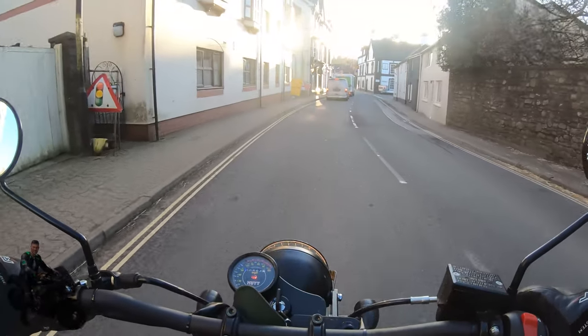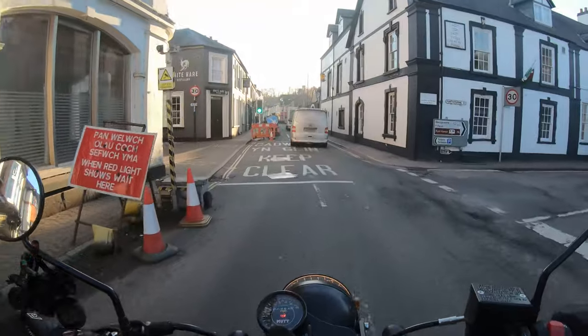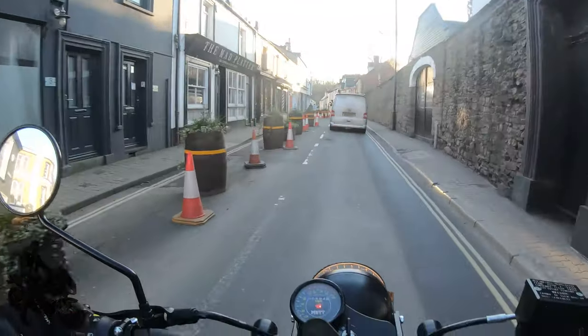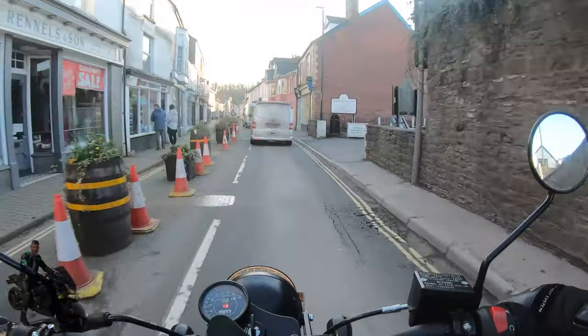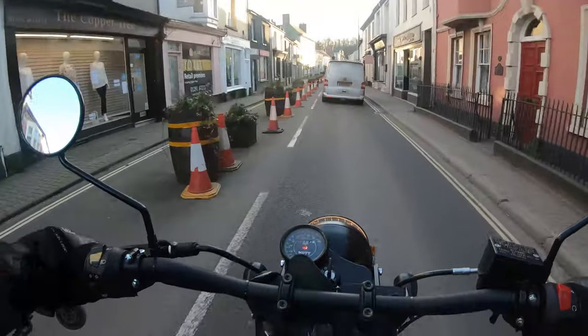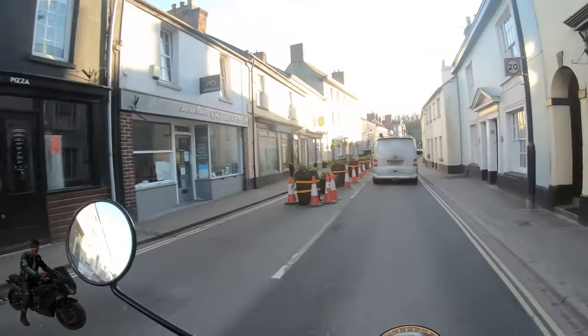So how does the Mutt do in traffic? You have to let the clutch almost fully out before it engages, so that's something to be aware of if you're test riding one of these. You've got a lot of flexibility with your seating position — you can ride further back if you want, which compensates for longer or shorter legs. It is very comfortable.